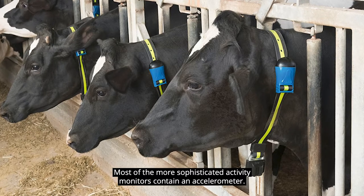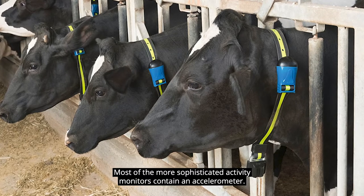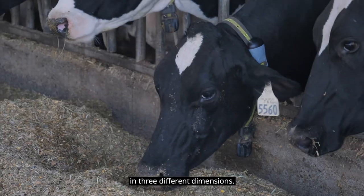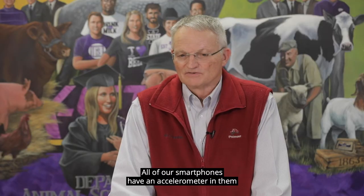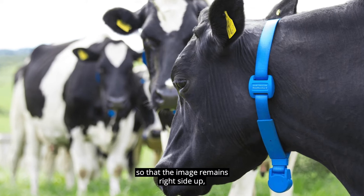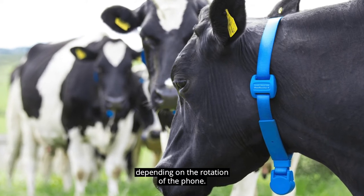Most of the more sophisticated activity monitors contain an accelerometer. That's a device that can measure activity in three different dimensions. All of our smart phones have an accelerometer in them so that the image remains right side up depending on the rotation of the phone.